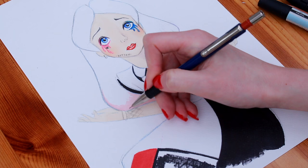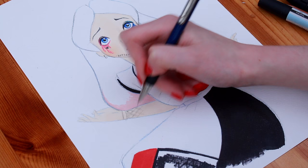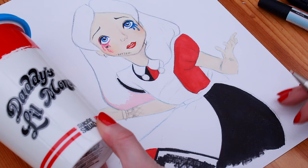Right now I'll draw in Harley's tattoos. I looked online at a picture of Margot Robbie as Harley Quinn in Suicide Squad to get a better idea of how to draw the wrist tattoos. I noticed that they start off black, then it's red, and then it's black again, and it's a really nice diamond pattern.